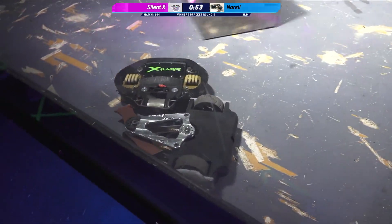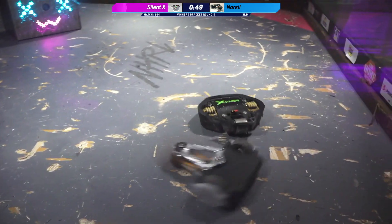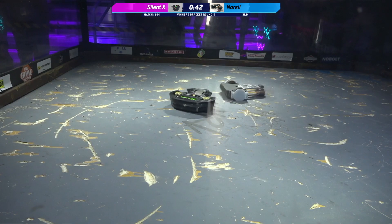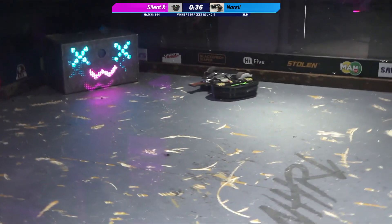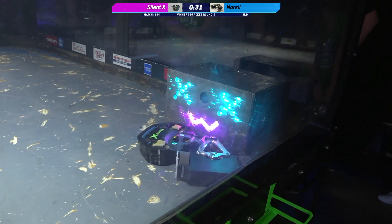As we're coming down to the last 60 seconds, the big question is: can one of these robots disable its opponent's weapon? Both of these weapons are still up and running. I think the drive is going to go for another 60 seconds easily, Kyle. Narsal is really having a hard time controlling this match, even when its opponent is upside down. Narsal is definitely getting the bigger hits when it's able to get them.